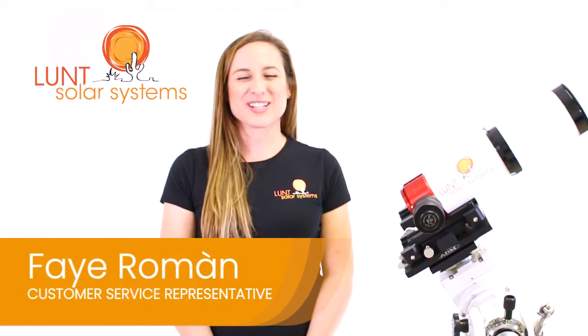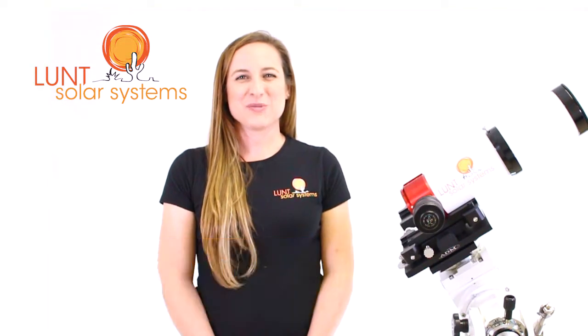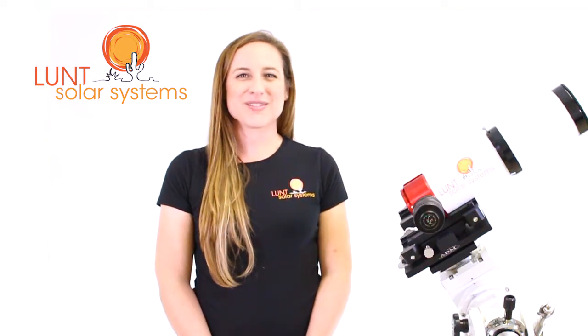Hi, I'm Faye Roman, your Lunt Solar Systems Customer Service Representative. I wanted to talk a little bit today about the components of your Lunt Solar Telescope.